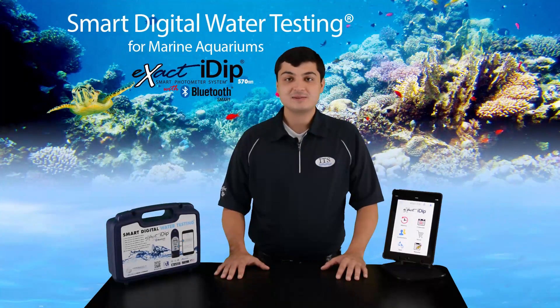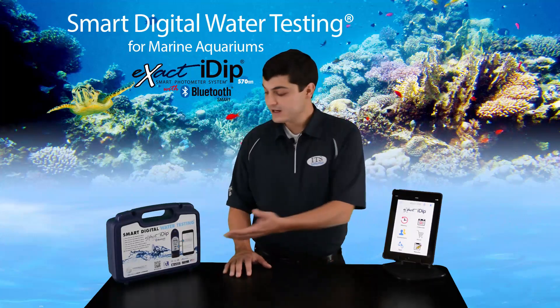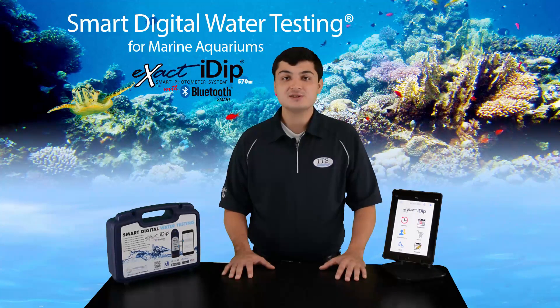Hello, my name is Noah Gillespie and I'm the technical product manager for industrial test systems. Today I'm going to show you how to set up and use your XactiDip 570 Marine Starter Kit. This product is ideal for anyone testing seawater in marine and coral aquariums, as well as aquaculture applications. For testing fresh water, I recommend using the XactiDip 570 Aquarium Kit.